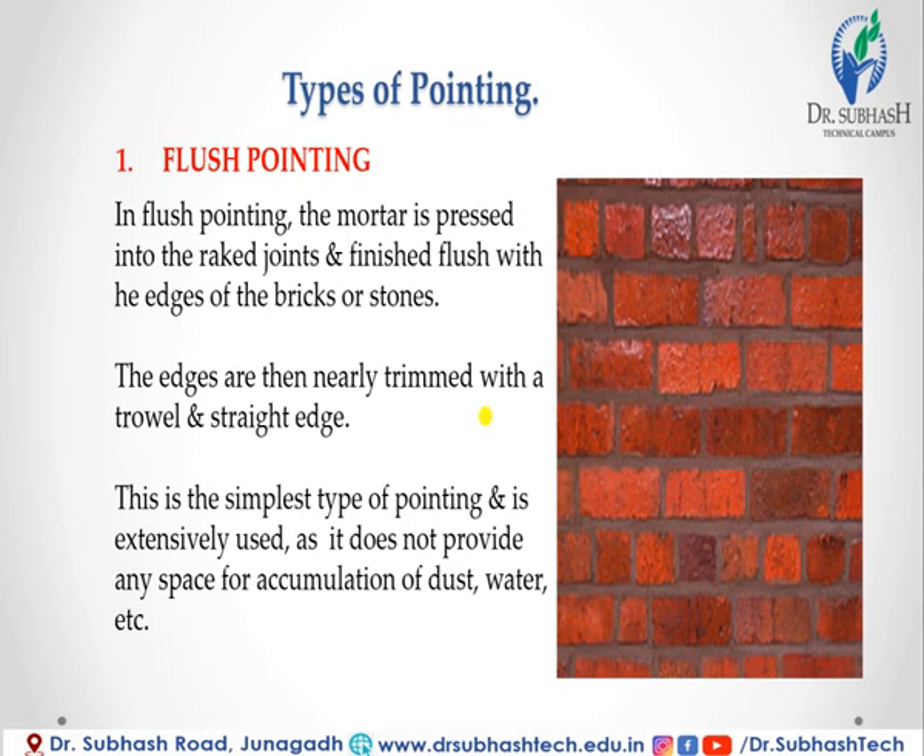In flush pointing, the mortar is pressed into the raked joints and finished flush with the edges of the bricks or stones. The edges are then neatly trimmed with a trowel and straight edge. This is the simplest type of pointing and is extensively used as it does not provide any space for accumulation of dust, water, etc.